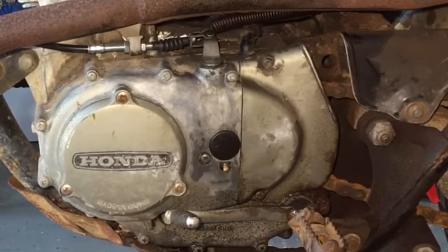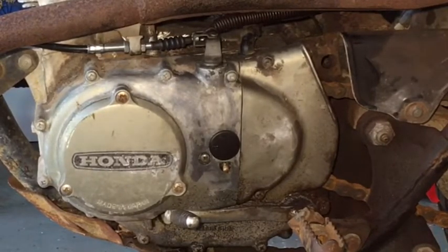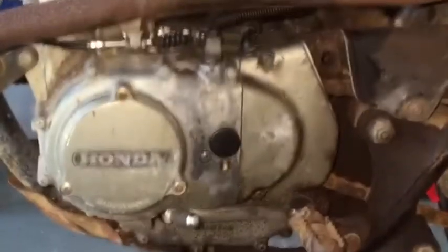Now the clutch feels much better. Test run time.